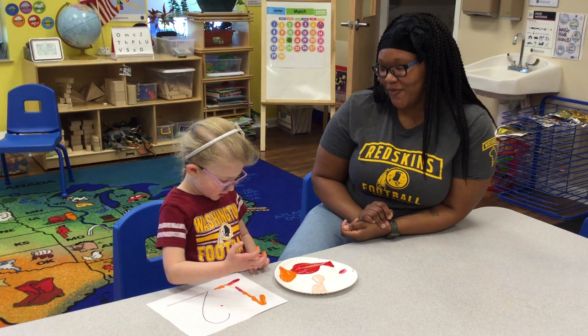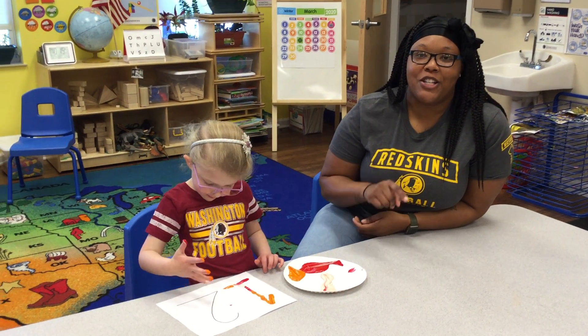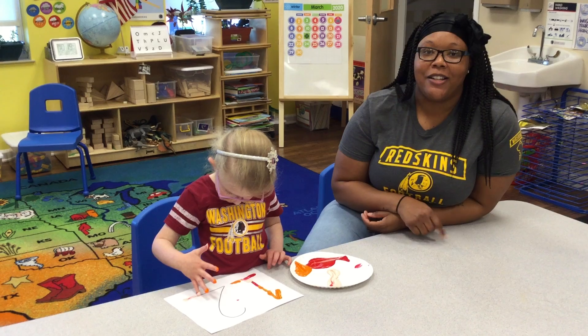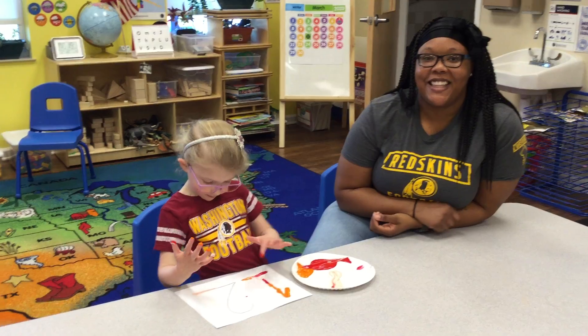Good job. And a number two. Thank you. So for this one, we just need paint, and you guys can trace out the number or write the number one or two, or keep going with the numbers, and then they'll just use paint to go ahead and put it on the numbers. Thank you.